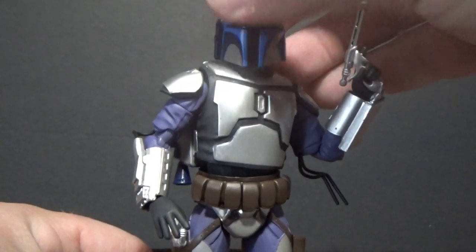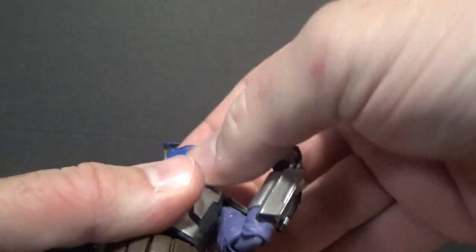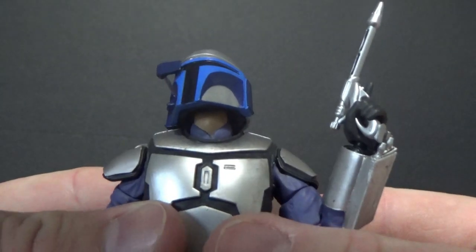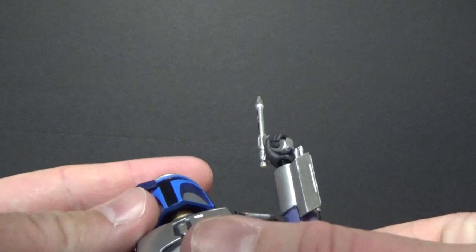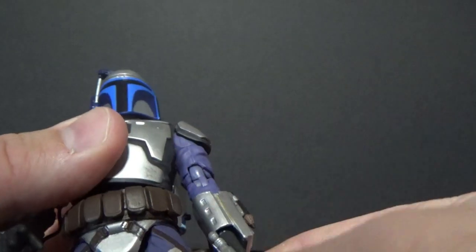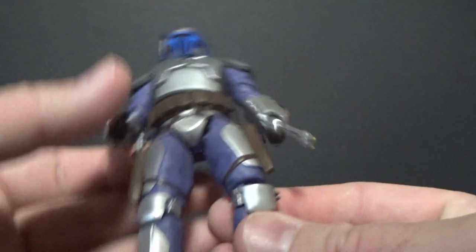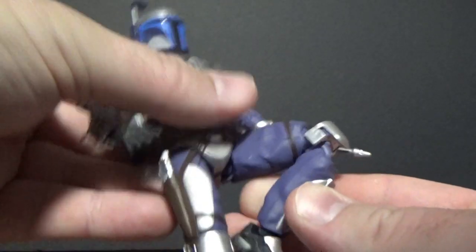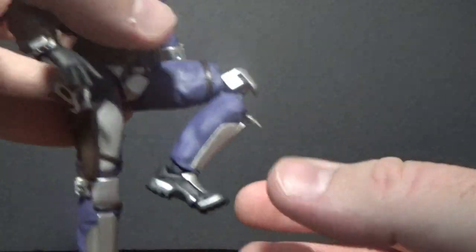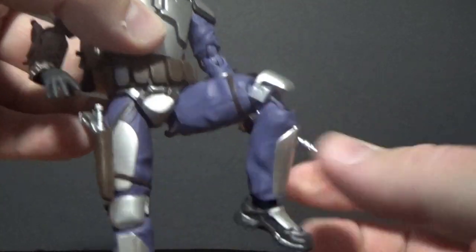But otherwise he looks sweet. The rangefinder moves up and down, the helmet has some good movement, and I like that they've painted the neck flesh there — I think that looks good. Overall it's an aesthetically pleasing looking figure. He does pose well, except for that arm movement. There's lots of leg movement, movement in the toes, the ankles, and the arms do move up straight, so that's fine.